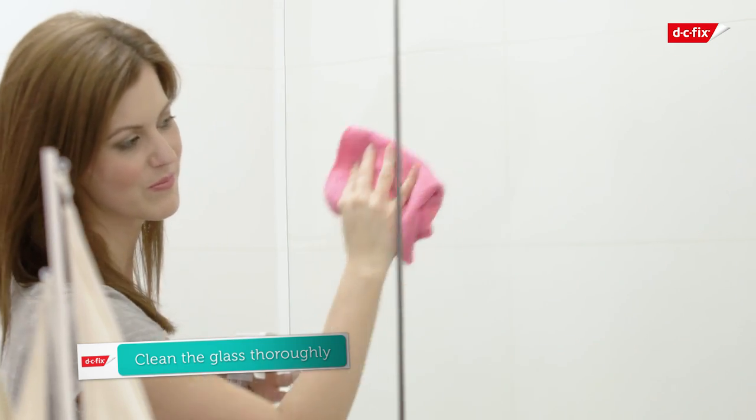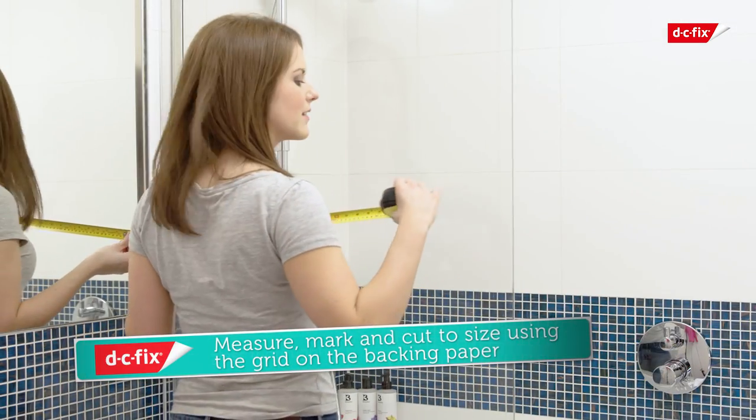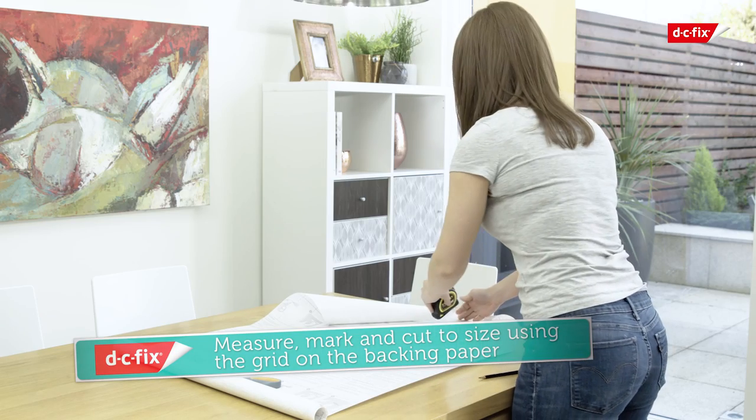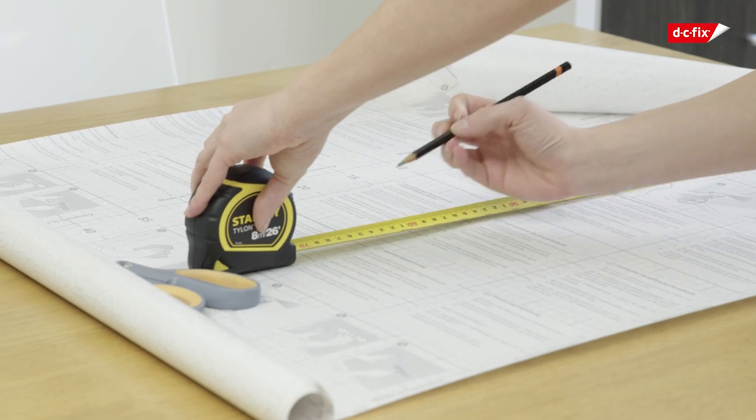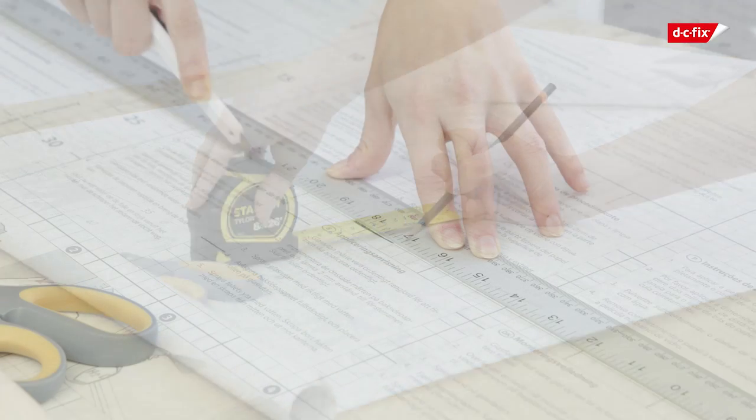First, clean the glass thoroughly, then measure the area to be covered using the grid on the back of the paper as a guide. Ensure you cut the film 4mm shorter than required. This will give a 2mm gap around the edges of the film once applied.